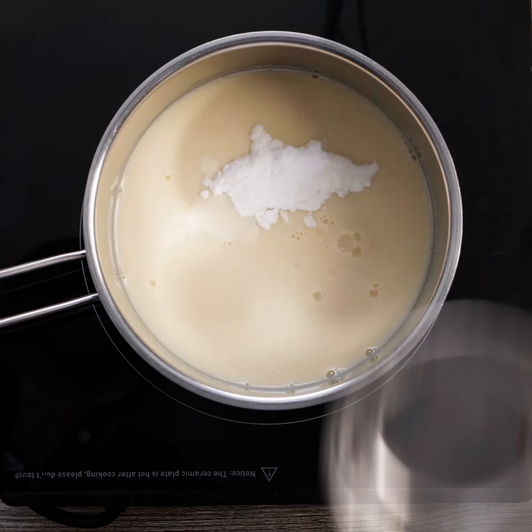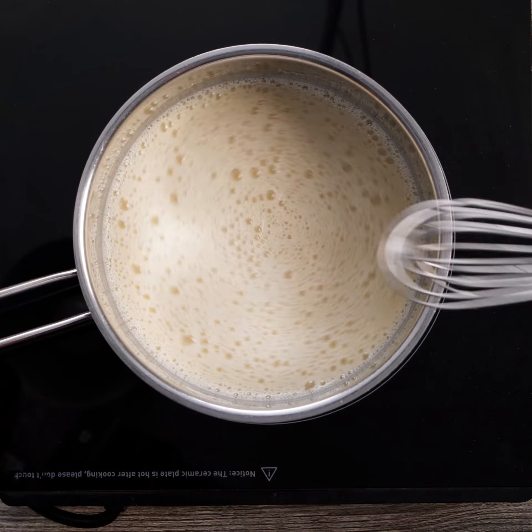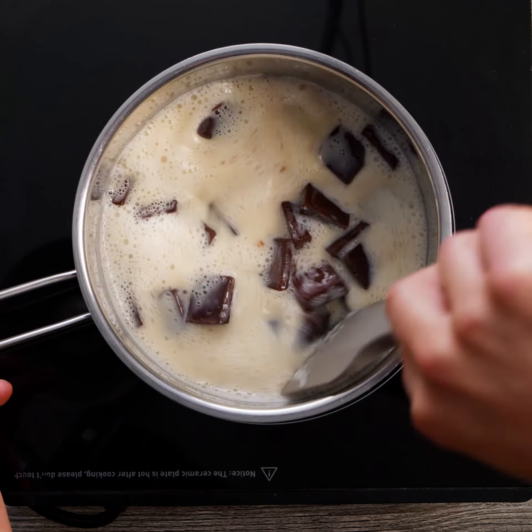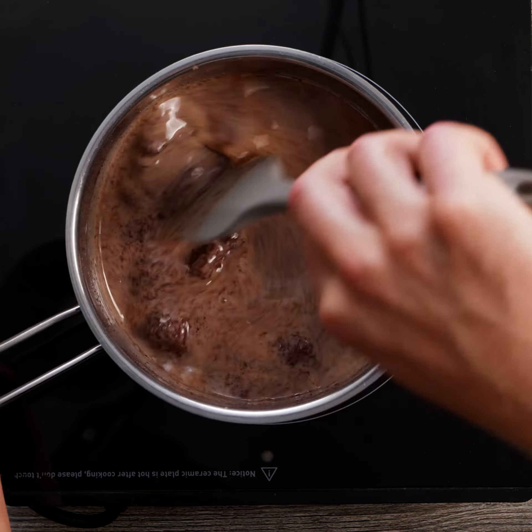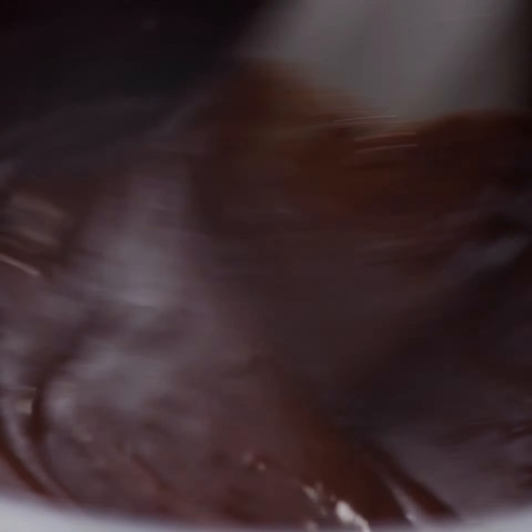Add all these ingredients apart from the chocolate to a pan and heat for 2 minutes over a medium heat. Then add the chocolate and stir until melted. Continue to stir the ganache until it reaches 80 degrees Celsius, allowing the starch to thicken.